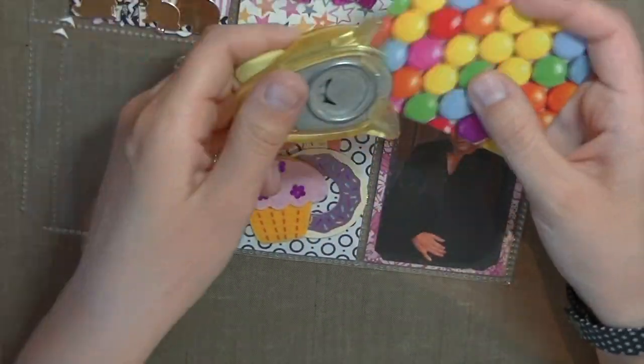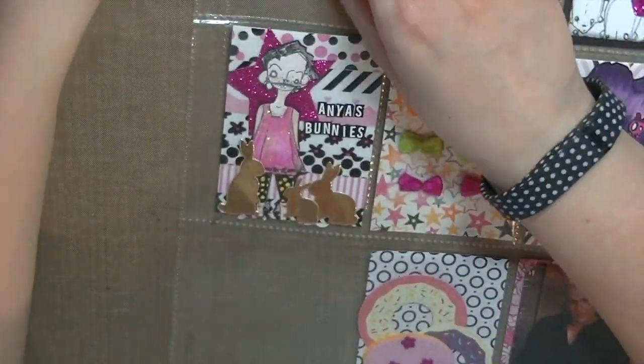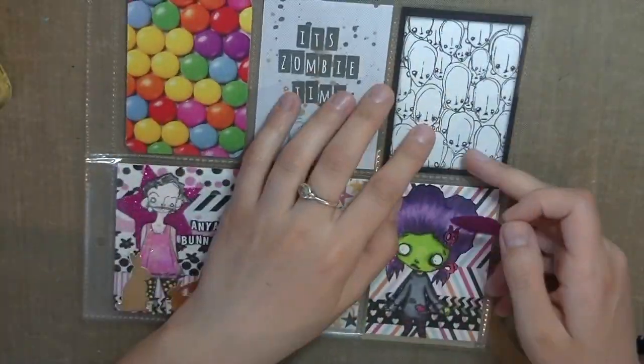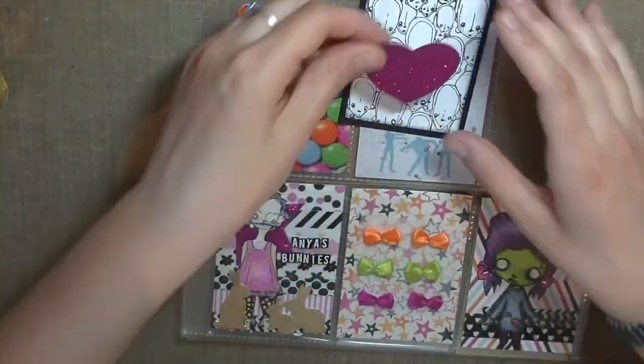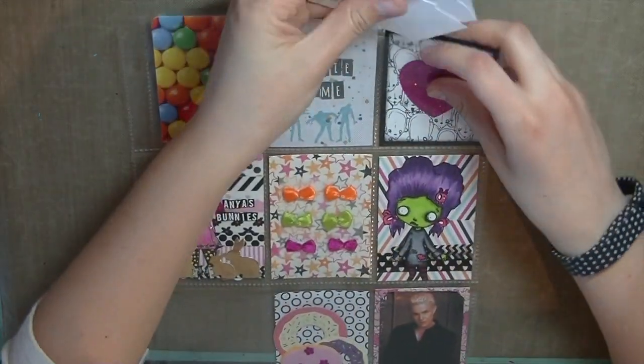This is a note card that I got from Michaels and I just cut it in half and I'm rounding the corners so they match up — this is where I write my note. Here I used the Stamp Boutique image called 'Heads' and I cut it down to size. Now this is where I'm going to put my stamped images that I want to share with her.